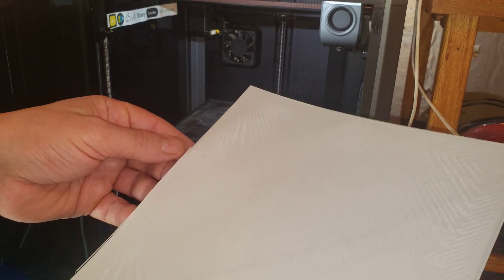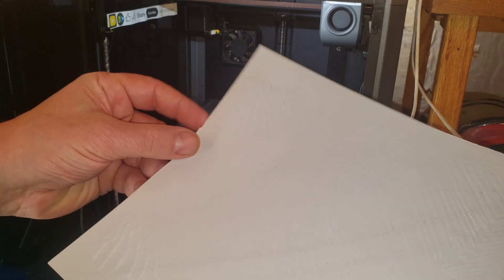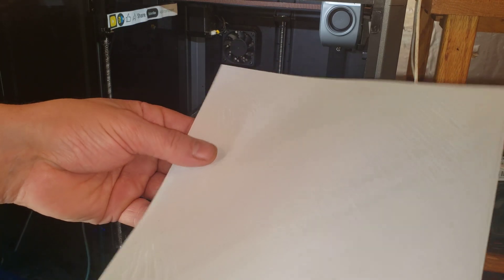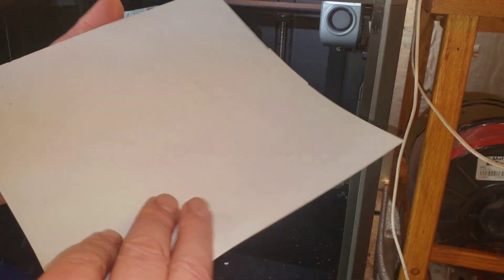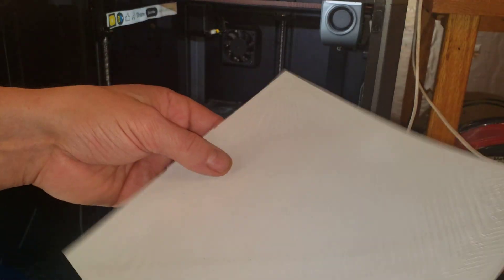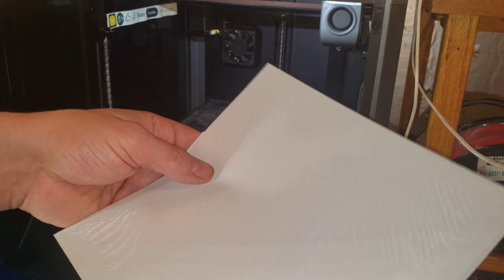Before the firmware update, something goofy was happening in one of the corners and borders during this print — it was offsetting things slightly, and it wasn't visible in the slicer preview, so it was a bug. This print demonstrates the firmware update corrected that. All in all, this is really good other than my lack of quality bed preparation. I'm going to clean the bed and redo this, then print some TPU parts after that — so stay tuned, there's some good content today.